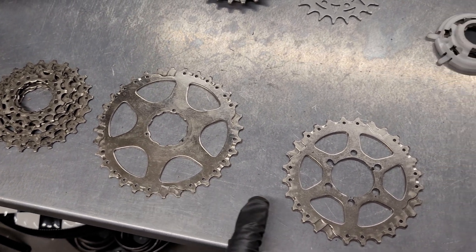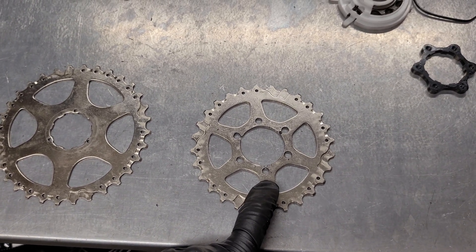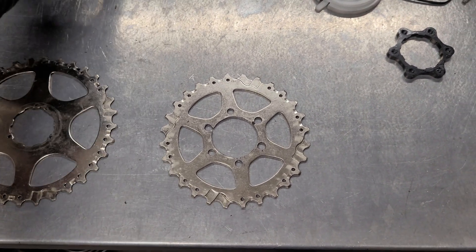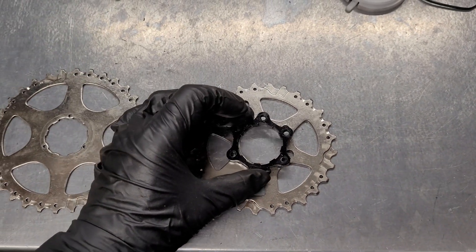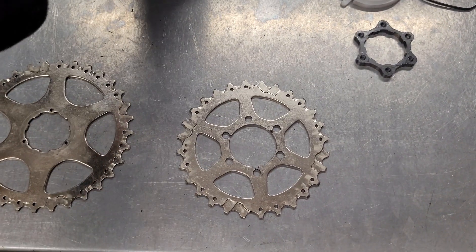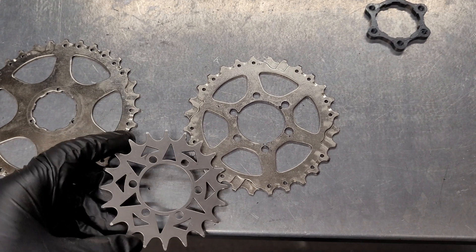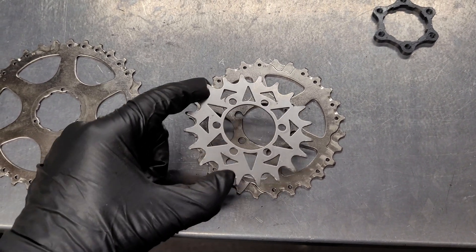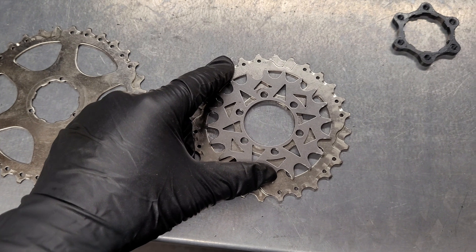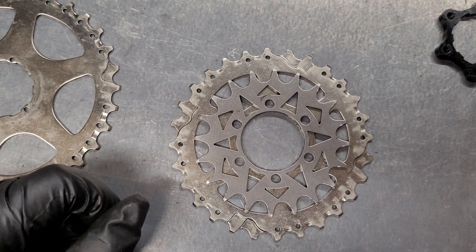I decided to go with the larger sprockets. This one is 32T and here you can see a 28T. This one has already been modified by me — I drilled holes to install the adapter for mounting on the hub. This is the most difficult job since it's stainless steel, so it's quite difficult to drill the holes.